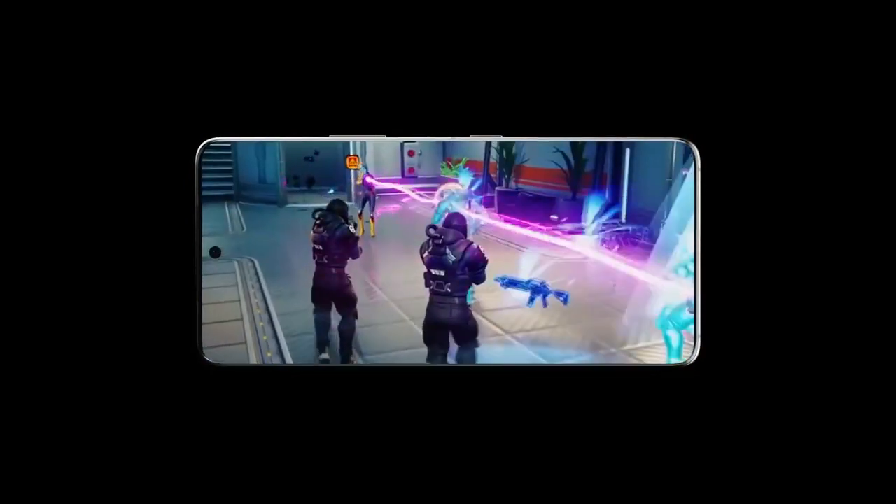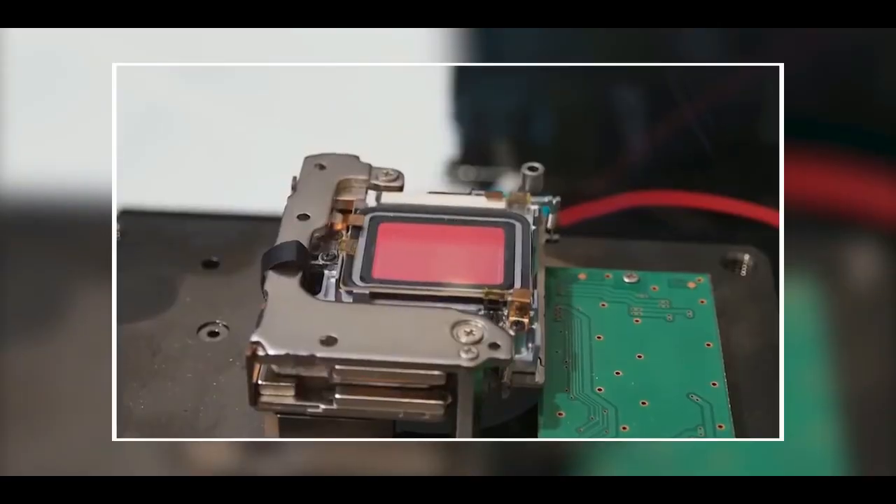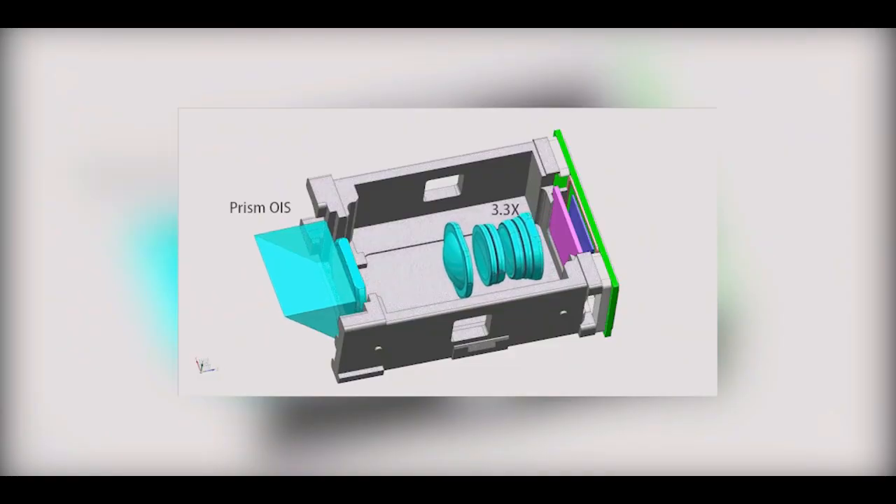one of the biggest camera companies in the world, for improving the camera technology by adding a sensor shift stabilization system and a continuous luma periscope camera module.